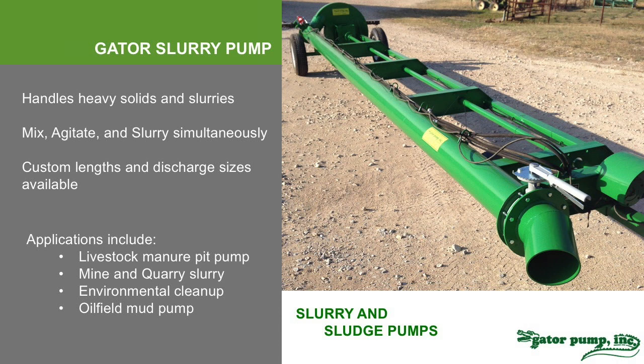We can handle heavy solids. This is our slurry pump or sludge pump. We've put a valve in the back of the discharge pipe so the operator can control everything from the front. You back the pump into the pit and close the valve, which bypasses the discharge and begins agitation — slurrying and mixing off the bottom. It has an outlet in the back of the housing that shoots water back 20, 30, sometimes up to 40 feet depending on consistency, to slurry and agitate the material. When the consistency is thinned out, you open the silver valve at the front of the discharge and the material begins to pump out.